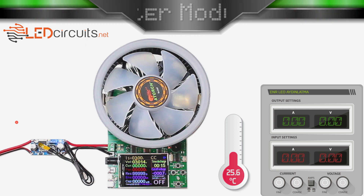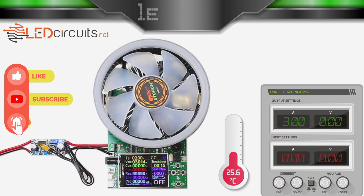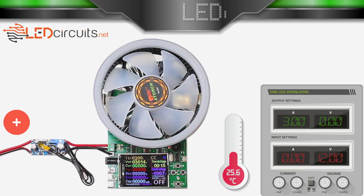In all tests, I will start the output current with 3A and then decrease it. In the first test, I connect DC 12V to the input of the LM2596. I set the output voltage to 3V and the output current to 3A. You can see the input current and voltage and output current and voltage on the power supply on the right side of the screen.